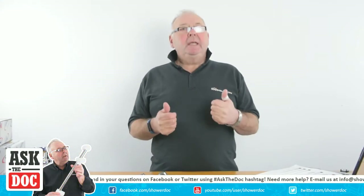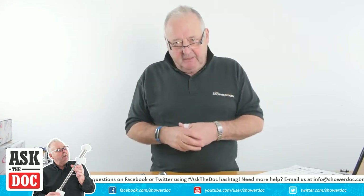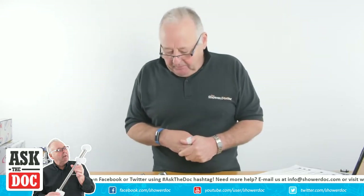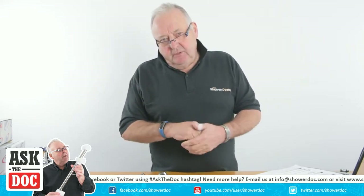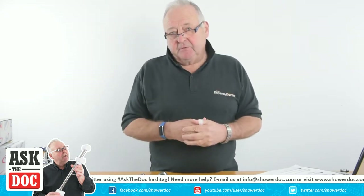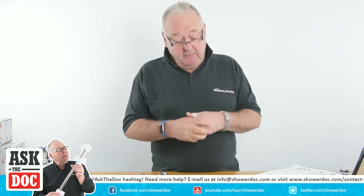Today I'd like to talk a little bit about TMV2 and TMV3 mixing valves. TMV2 and TMV3 scheme valves are really safety valves that are fitted into showers and baths and all the rest of it to stop people scalding themselves.